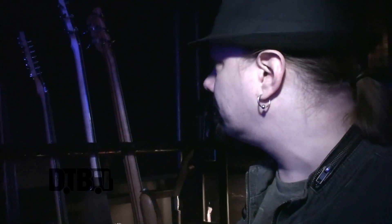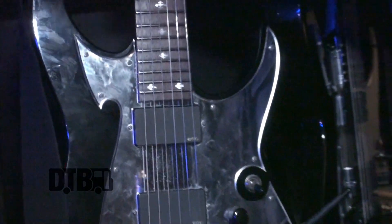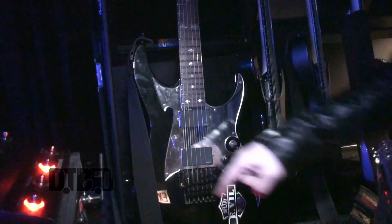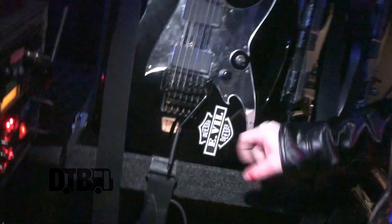I like to try things out. This pickguard I designed myself — I drew it on paper. It's quite cool. And this is just a sticker that I made for myself.